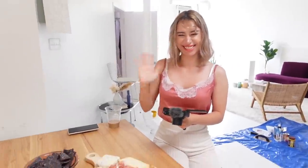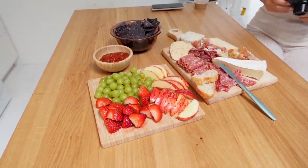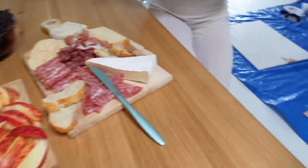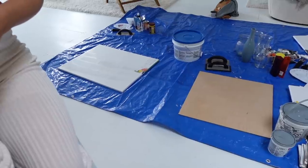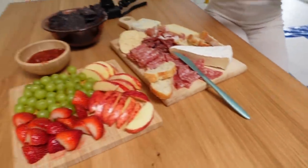The others have arrived and we've put together a little cheese and fruit platter — Liz cut up all the fruit and it looks so good. Down here on the ground we have a tarp laid out with all of the supplies so we can avoid getting mess on the floor.